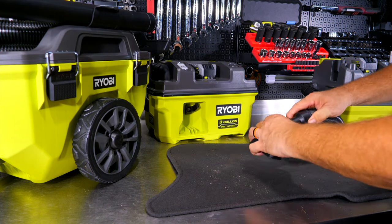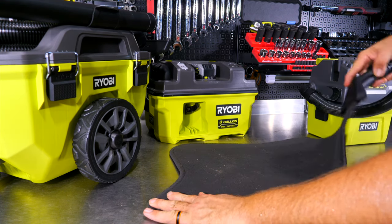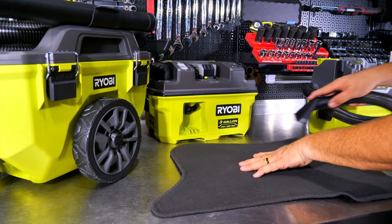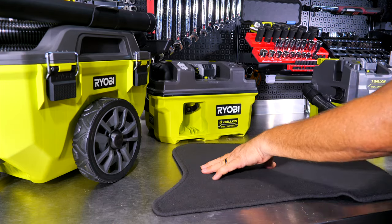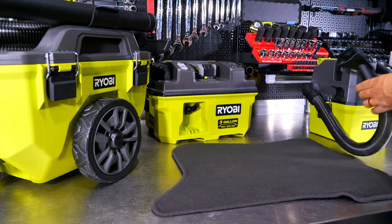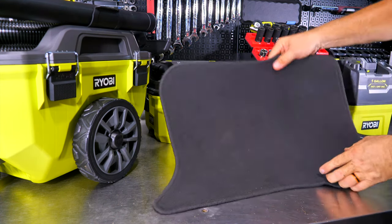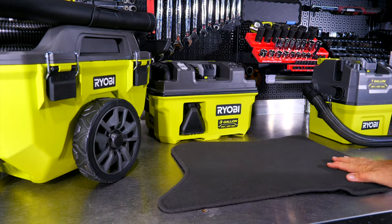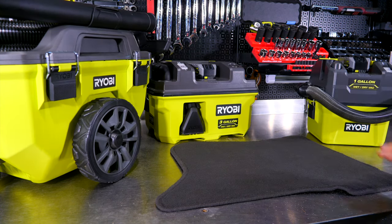Using the crevice tool borrowed from another unit, there is still some residual debris embedded in the mat that would need more agitation to remove, but overall very impressed with how well the one-gallon performed that quickly. Not bad at all.